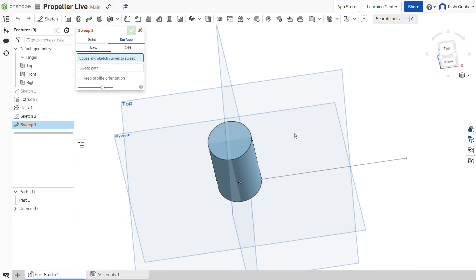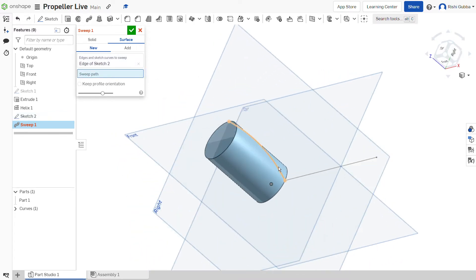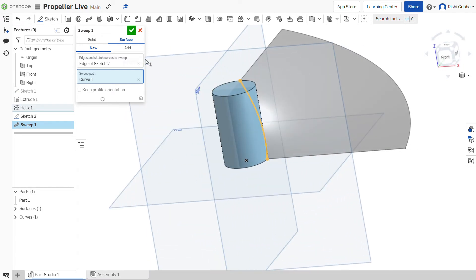After that, select the sweep option and make sure it's a surface and a new, otherwise it won't work. Select the line as the edges and sketch curves to sweep, and our sweep path is going to be our helix. Then click on the green tick mark.